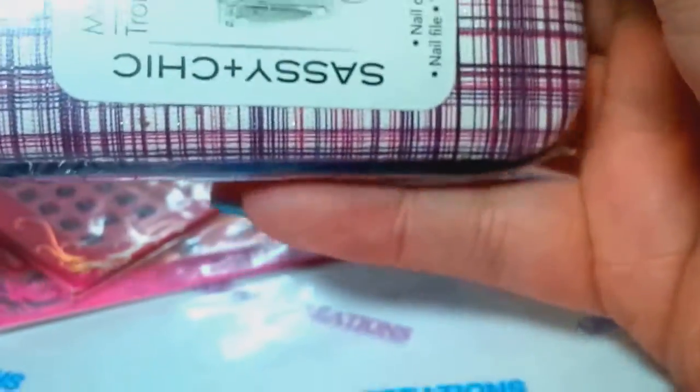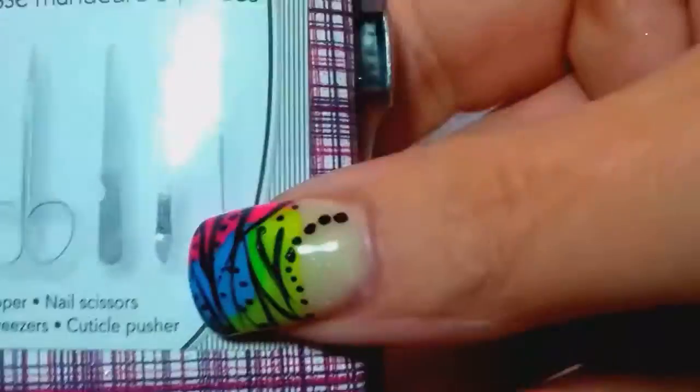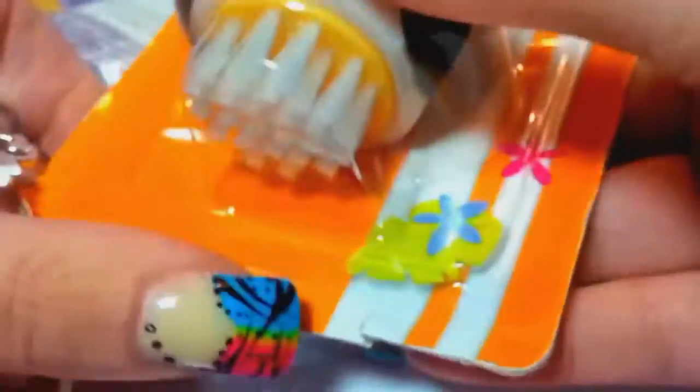Look at that - a little sassy and chic manicure five-piece set. I can keep that in my handbag - perfect. Thank you for that, that's so cute. And then a little panda - you can use that for wiping, taking off the dust on your nails when you're doing your acrylics. That is so cute.